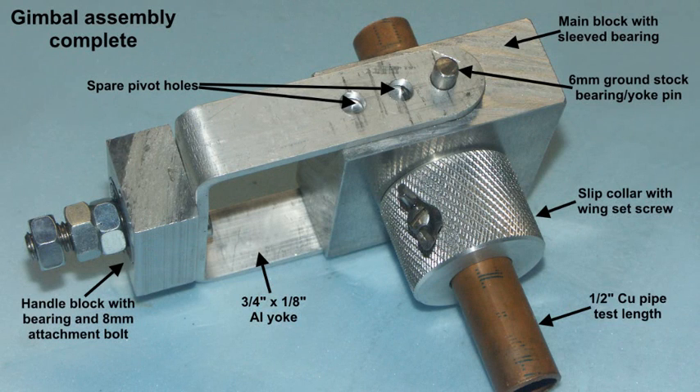Another view of the gimbal unit assembled, this time showing the slip collar with the wing set screw. It might be noticed that the slip collar will bear directly on the main block, and that's going to produce friction which is going to stop the main centre bearing from rotating properly. This was something which was realised after trying to get clever — it had to be corrected. The spare holes in the yoke are just there in case they might be of use at a later stage to adjust sensitivity.